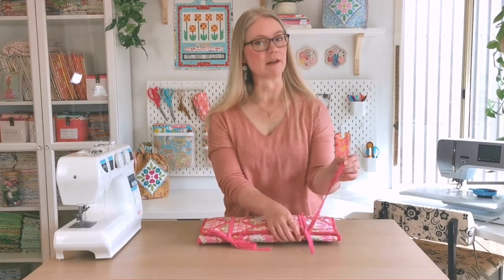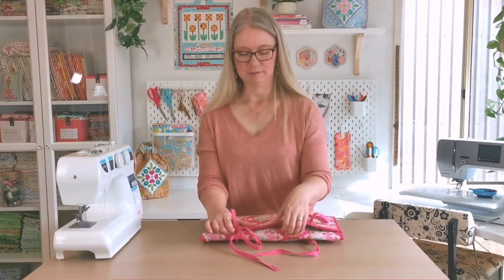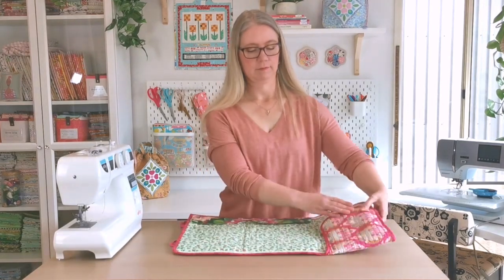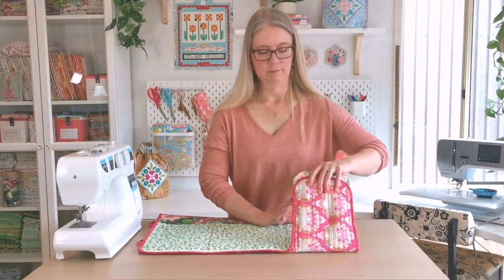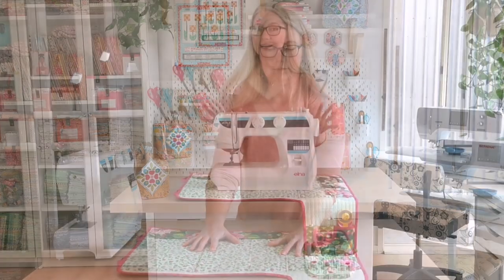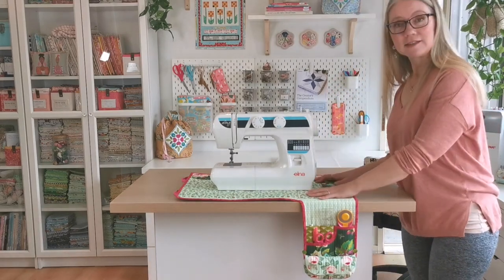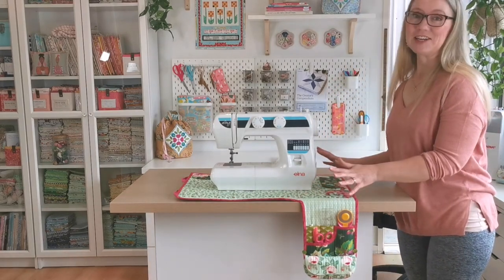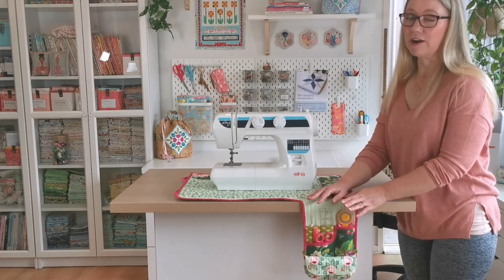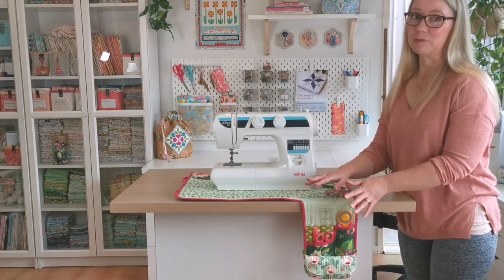Let's untie this and I'll set it up for you and show you everything that's inside. Let's have a look at the features of this space station. The mat sits under the machine just like any other sewing machine mat does, but you'll notice it's only hanging down on the right hand side so it's not in your lap or getting in your way as you're sewing on your project.